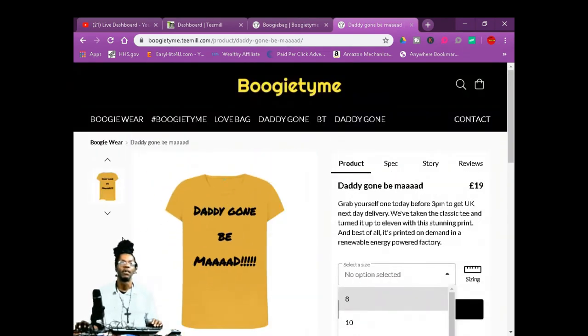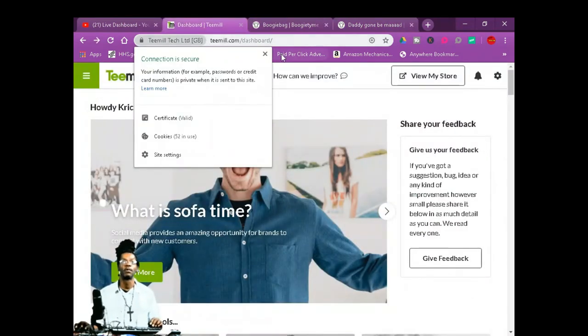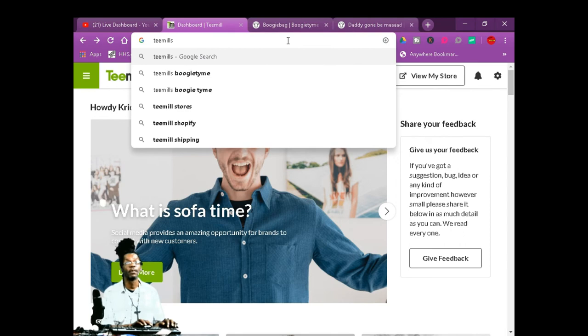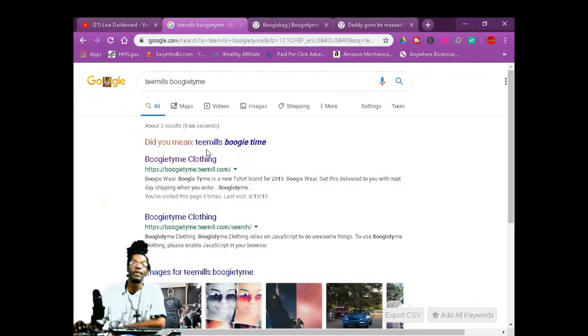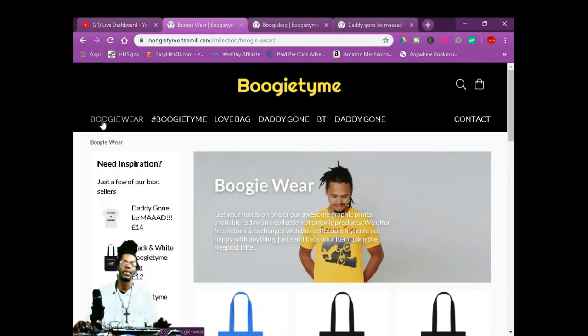Get you some t-shirts. Like I said, they're going to put you on Google search — T-Mills, as long as you got a website. T-Mills boogie time — right there, bam. This is the collection right here. Customer service is already prepared for you.